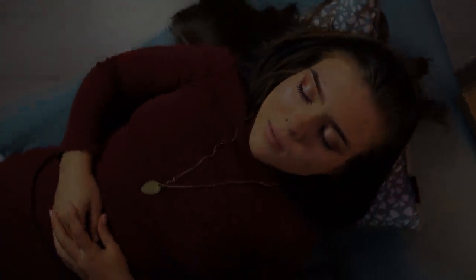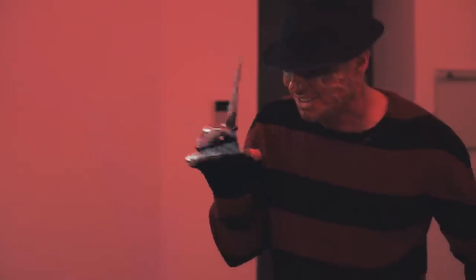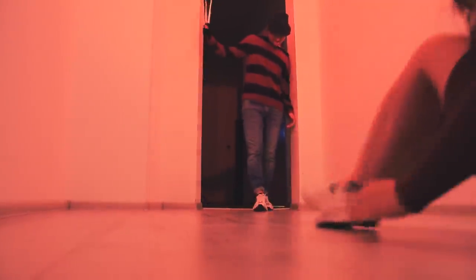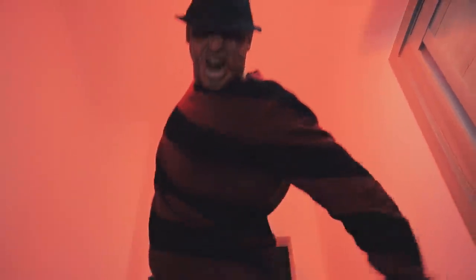Halloween! Hmm, I need to think. Our star fell asleep thinking about Halloween. Why haven't you gotten ready for Halloween yet? You'll pay for this! What a nightmare! I need to start getting ready right now!